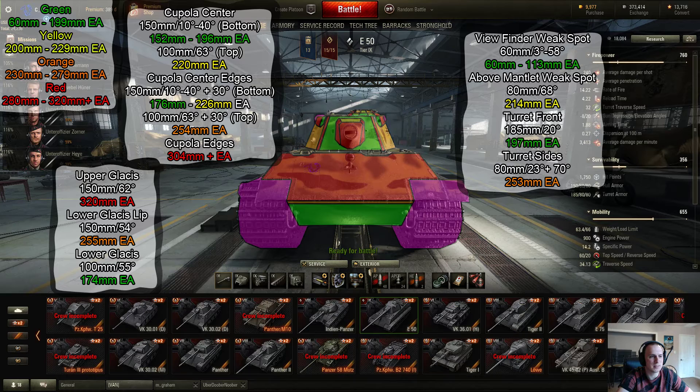However, the sides themselves, while 253mm and at pretty much auto-bounce angles, if people are throwing HEAT rounds at you or you just barely angle the turret a little bit, your sides can be penetrated. And there are these little viewfinders here that are pretty weak — down to 60mm effective because there's no armor behind them. But they're not easy to hit; you have this small little sliver, and one miss and you'll bounce off the surrounding area.